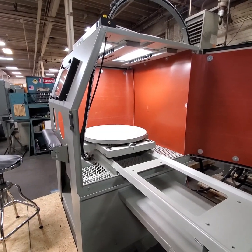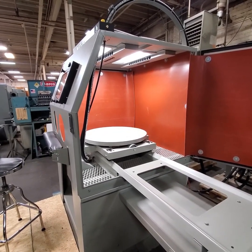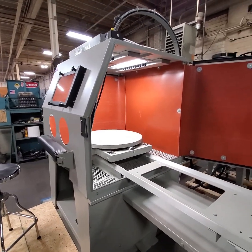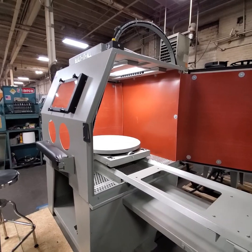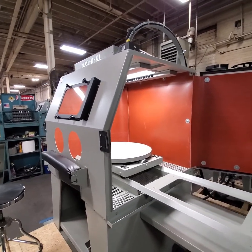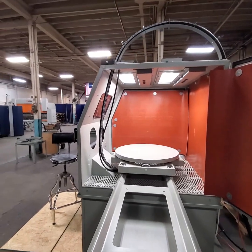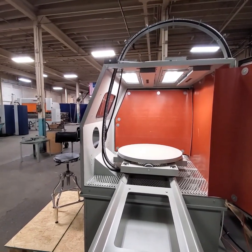It's got our 2-set LED 24-inch light box — very, very bright. It has the overhead hose arch. We bring the hose in from the top of the cabinet so the operator doesn't have to lift the hose, which takes a lot of weight off your wrist.